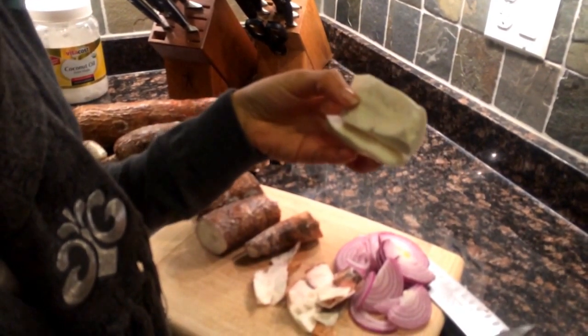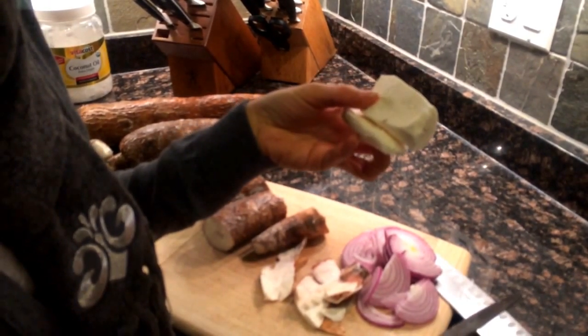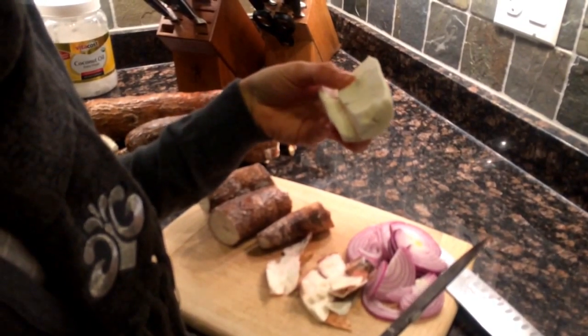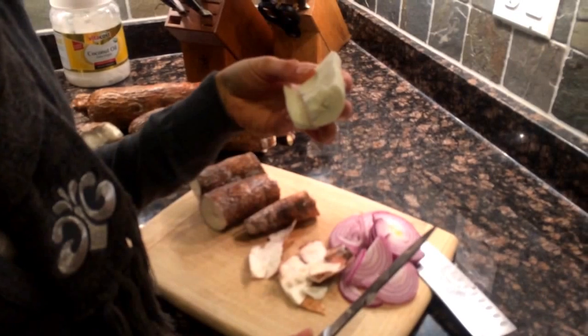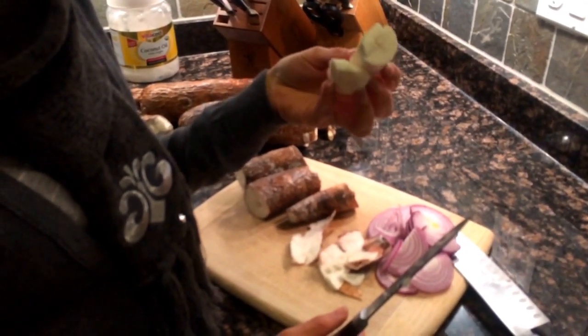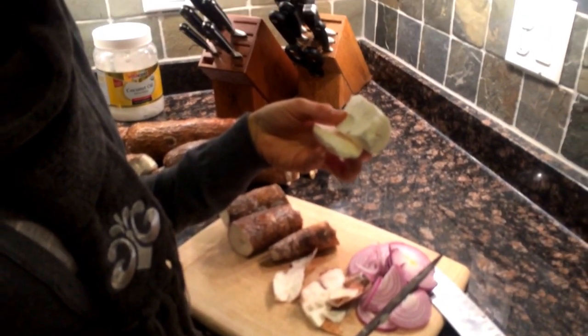I'll show you in a little bit how you can freeze this. You can actually just put it in a Ziploc bag along with your other yucca, freeze it and keep it in the freezer for as long as you need until you're ready to boil them. Or if you're ready to boil them, you can boil them right away using the recipe I have on my blog, BitesLife.com. Thank you.